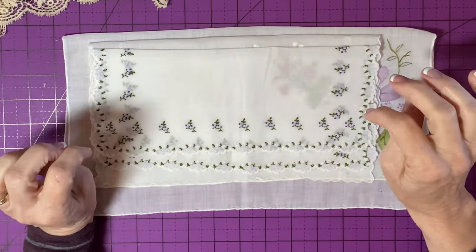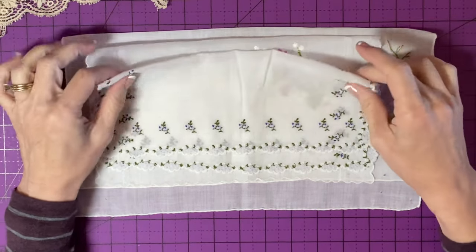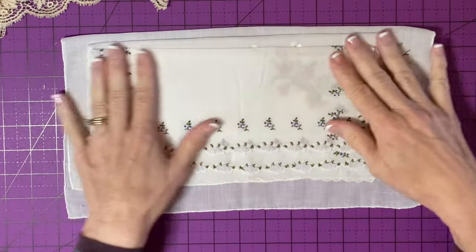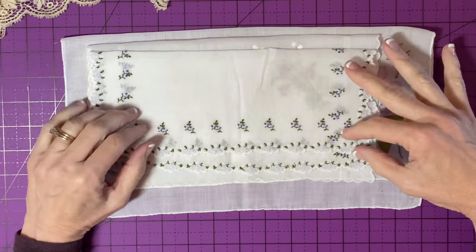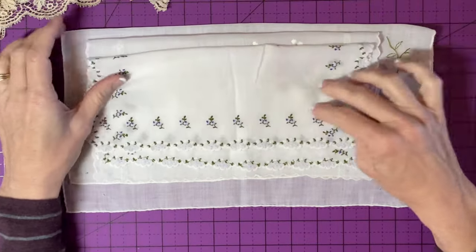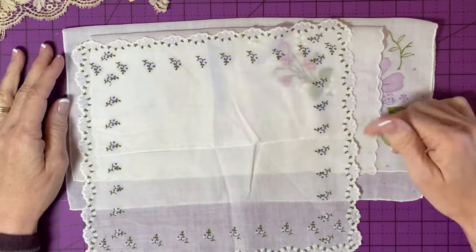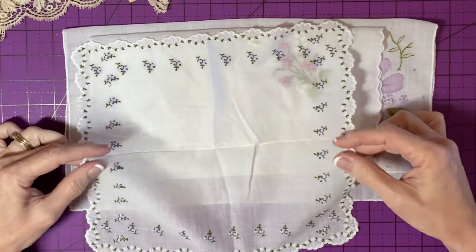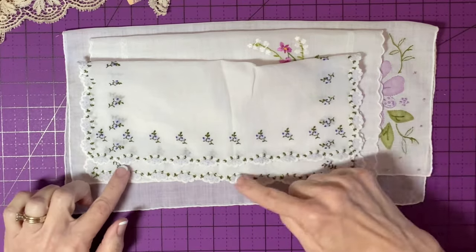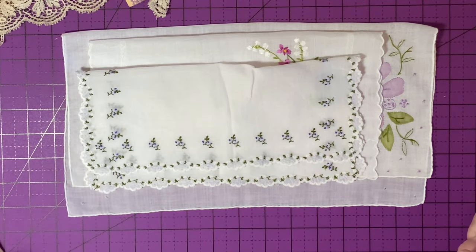To make my classic handkerchief angel, we'll start with a handkerchief. I'm going to be using a sort of a purple theme today, but I wanted to show you some handkerchiefs that aren't ideal for this project. This one is lovely - it's beautiful, it's in good condition, it's a great size. But it has all sides embroidered the same way, and so when I fold it, the back of the handkerchief is going to show through with all those threads. It's just not ideal.